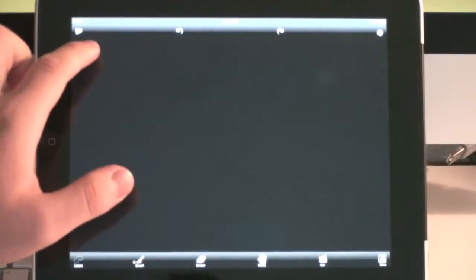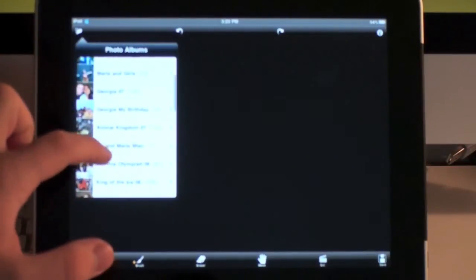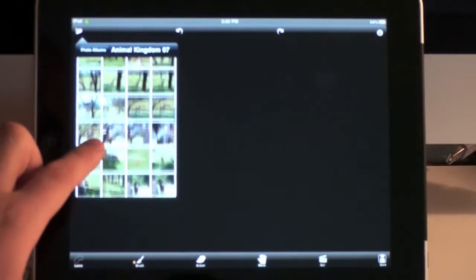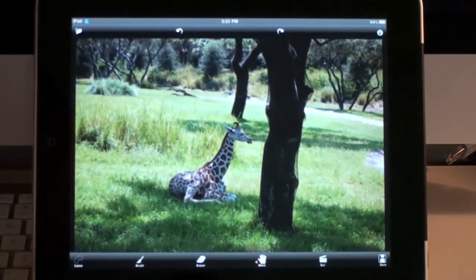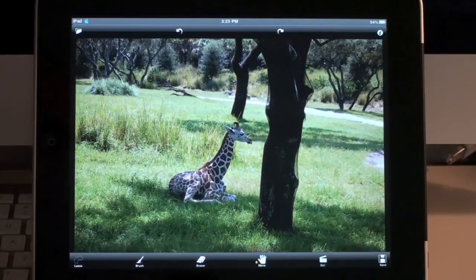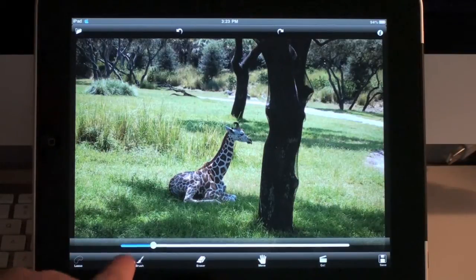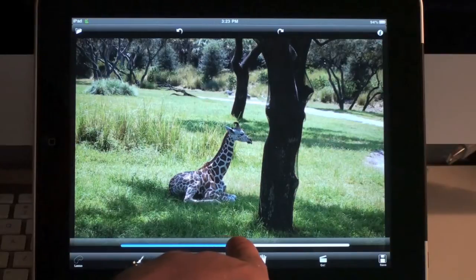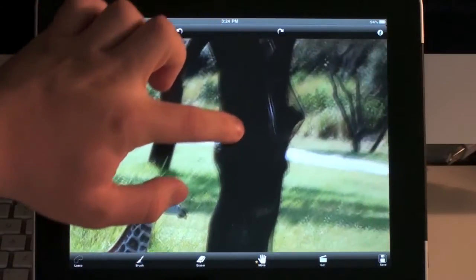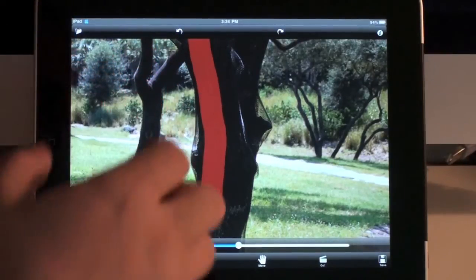Basically what you have to do is go ahead and choose your picture from your photo album. I'll go ahead and choose a picture I want to edit. Say I want to remove this tree right here from the foreground of the picture. What I'll do is select the brush tool, and that will bring up a little bar where I can select the diameter of the brush — basically the size of the brush — and I can zoom in to select the portion of the picture I want to get rid of.